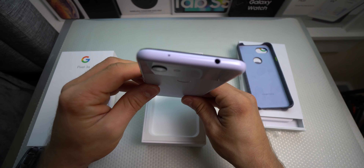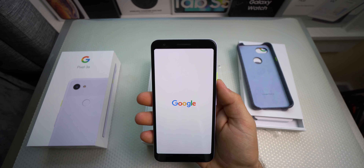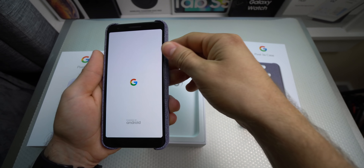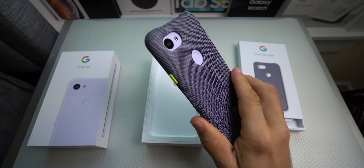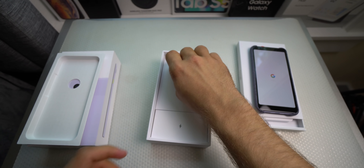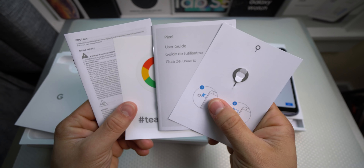So let's power it on and see what we have — I hope it comes charged. Oh my god, yes! Let me put it in this case just to have it. This case is definitely insane, I'm loving it. While we wait for that, let's go ahead and take a look at what else is in the box, because I totally forgot about that — I got too excited.